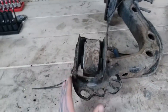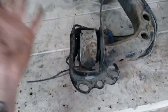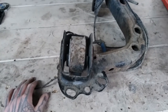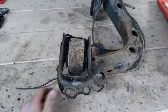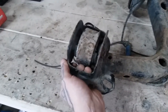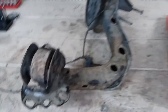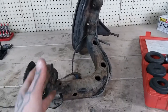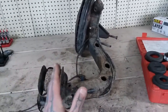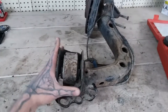Whenever this bushing goes bad, it leads to a lot of deflection. It messes with your toe — they get soft. They go bad depending on where you live and how bad the road conditions are. I've seen these last over 200,000 miles; I also see them last maybe 100,000 before they start cracking. It's going to cause issues with your toe and rear tire wear. The car at the back is going to feel like it's wandering on the highway, like it's kind of walking on you. This bushing is usually the culprit — it messes with deflection and toe.